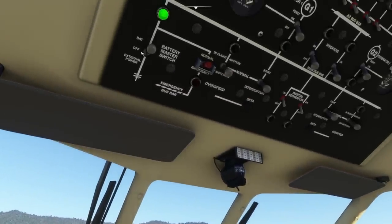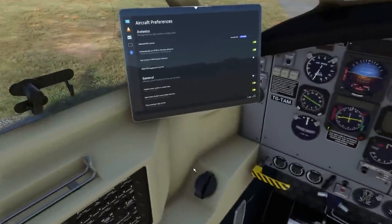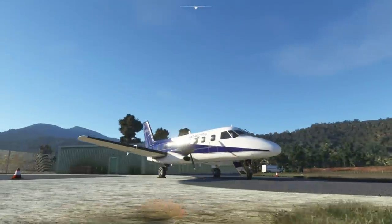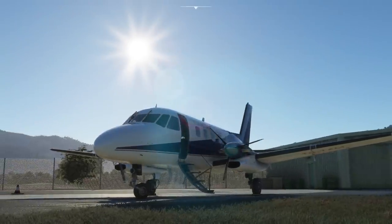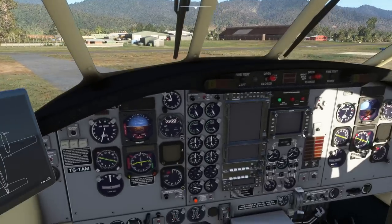In the tablet we go back into the ramp manager — it's ready to use, so we can open all the doors back up, put the traffic cones out, and put the wheel chocks back in place. We leave the covers off for the moment and go have a look outside. It's pretty much as I remember it. It's still great fun to fly and very predictable — very docile to control. And the checklist still works.